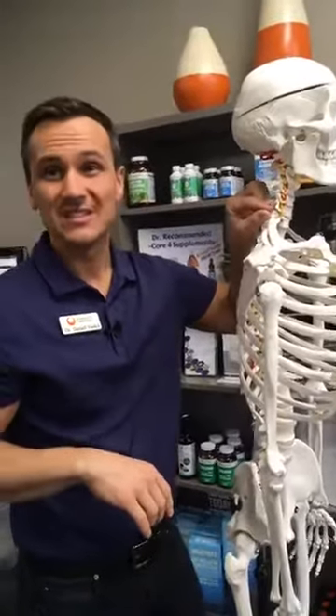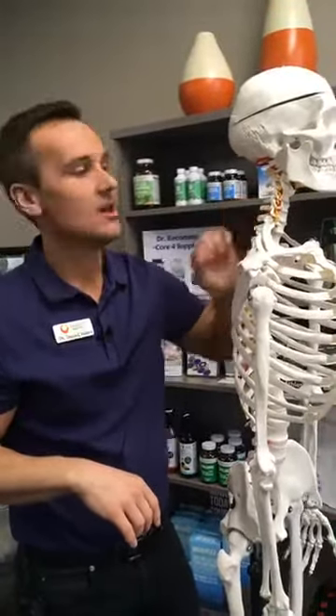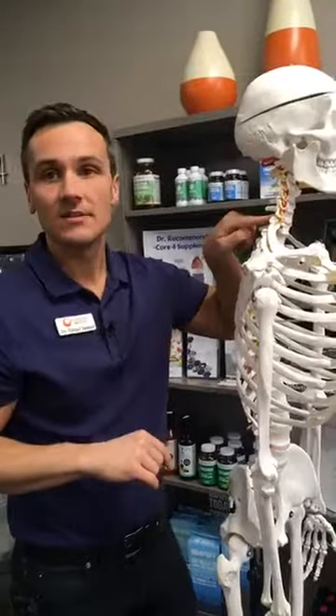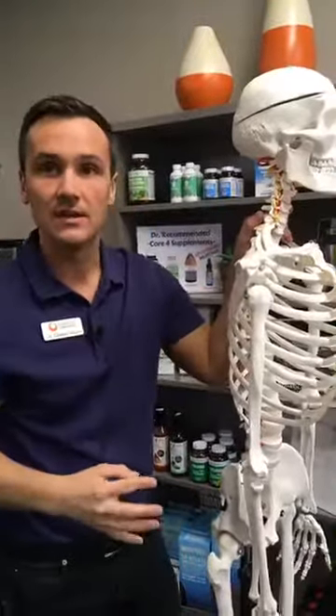The muscles are oftentimes still injured, so it still takes time for the muscle to heal up, but that improves the recovery time and reduces the symptoms greatly. And most importantly, it reduces the amount of stress that the subluxation was causing on the nerves that come out of the spinal cord that affect all sorts of things.